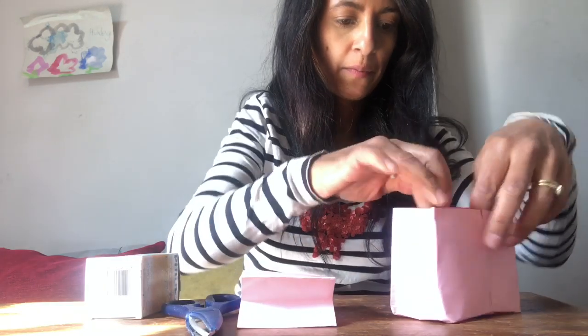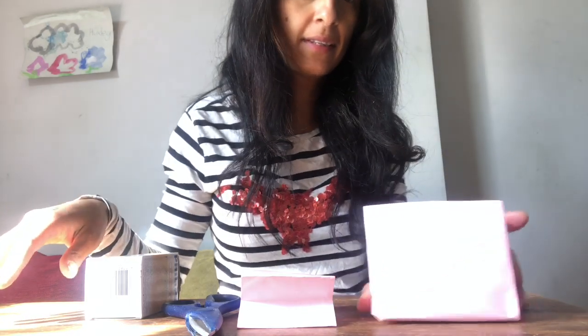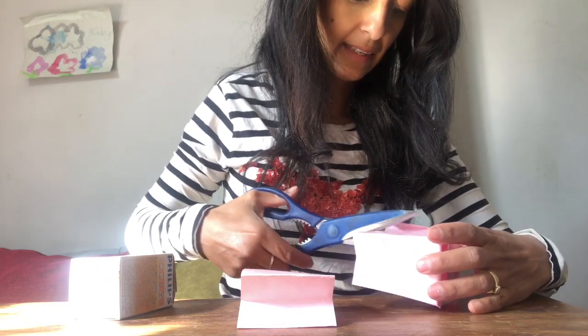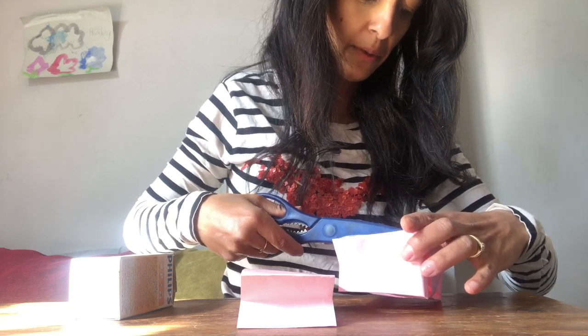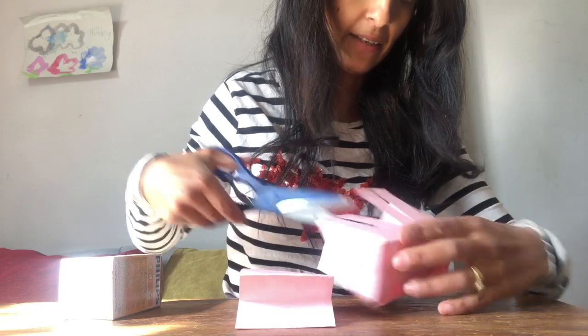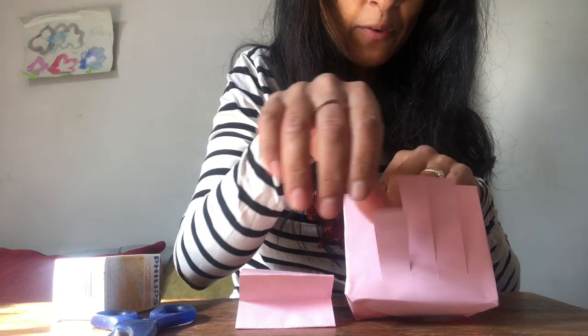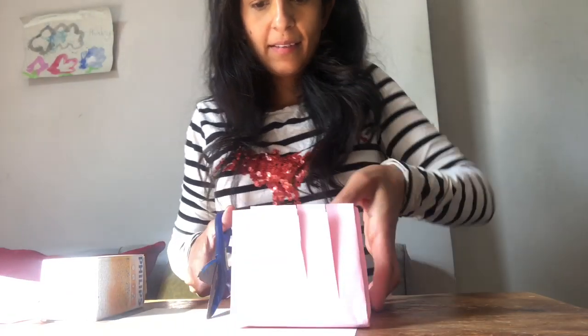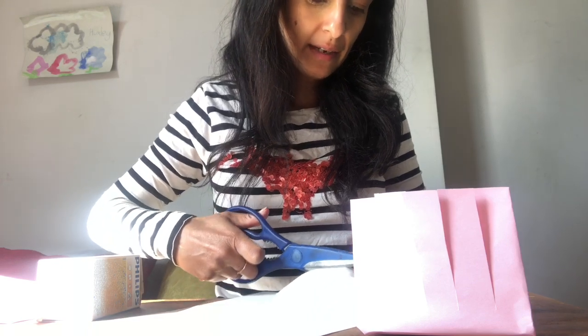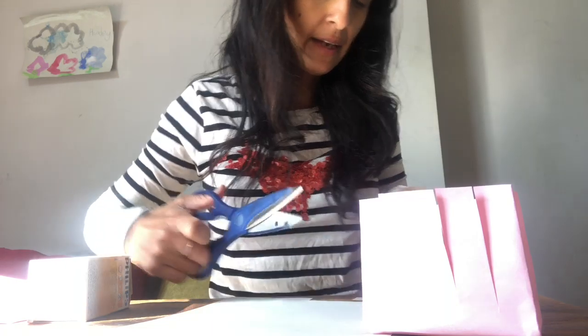Now we're going to do some weaving. Cut some slits — strips — up from the bottom so your basket has a fringe. That might seem strange but all will become clear. Then get paper of a contrasting color and cut strips of the same length and roughly the same width as the fringe strips.